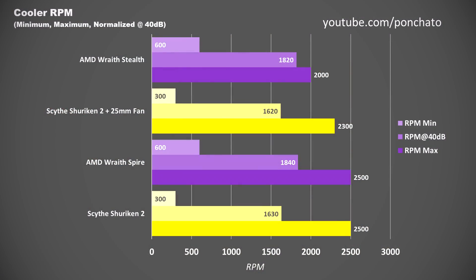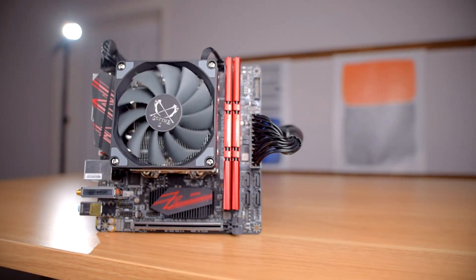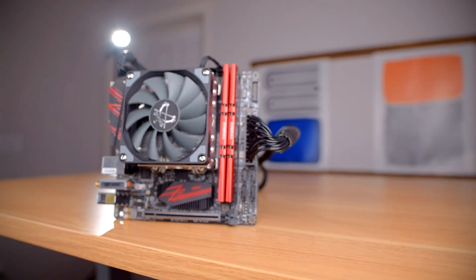Both fans have a minimum RPM of 300. The 25mm fan tops out at 2300 RPM, and the 15mm fan's max speed is 2500 RPM. Curiously, both fans have almost identical speeds when normalized to 40 decibels, despite being different thicknesses and having a different number of fan blades. Both fans also use a fluid dynamic bearing and have rubber corner pads to help isolate vibration from the rest of the cooler.